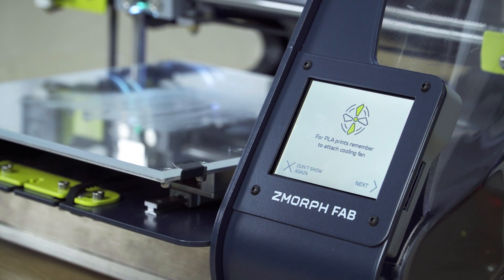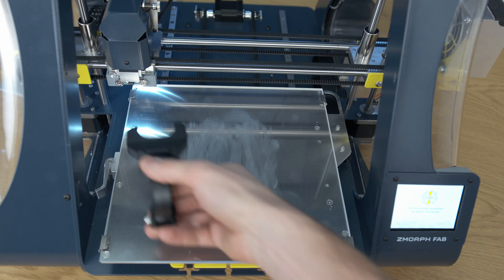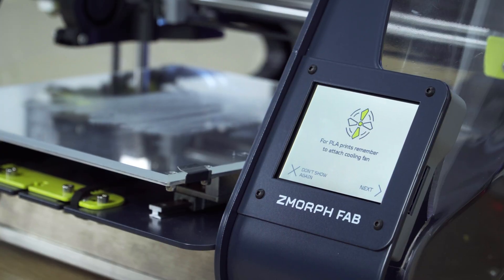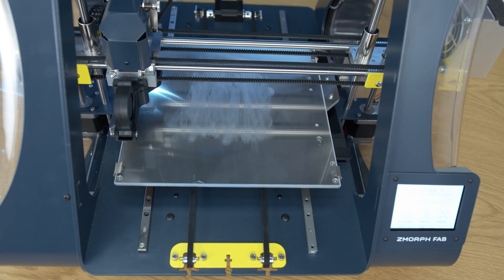After applying the glue we can press Start. The printer will inform us that we are using PLA and we need to apply the cooling fan. After applying the cooling fan, press Next. The print will start automatically.